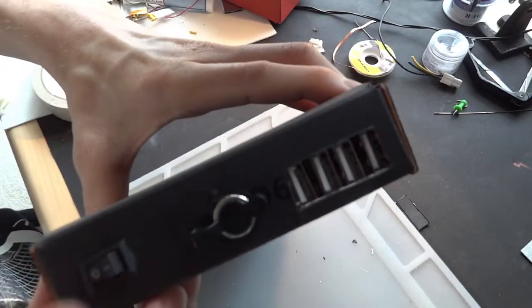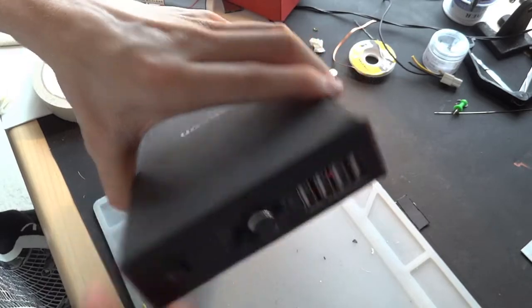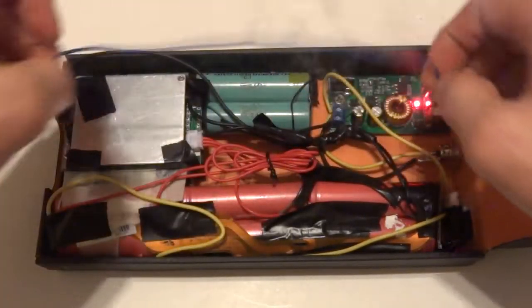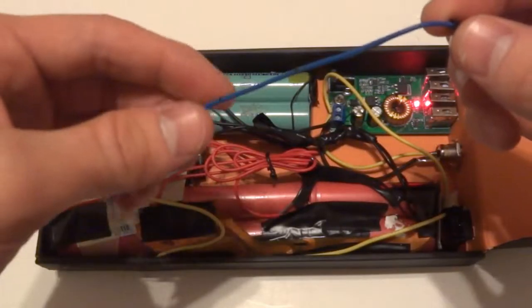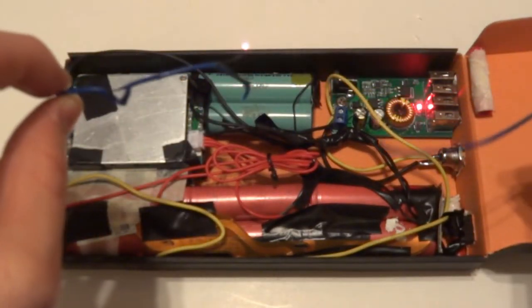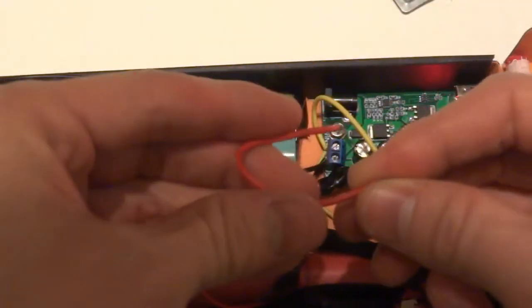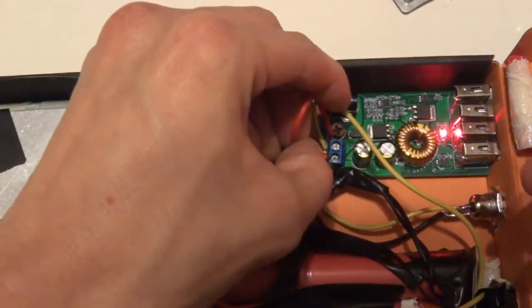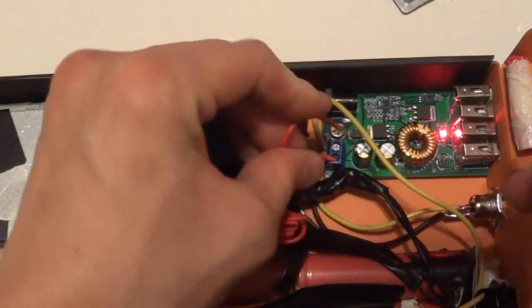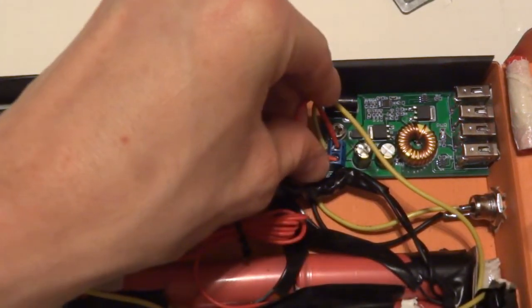One of the reasons why I keep mentioning high gauge wire is because if you don't use high gauge wire and there's some sort of short, then you could easily cause a fire. But if you have high enough gauge wire and there's a short, then the battery management system is going to detect that short and shut off the system. This will then require you to cycle the power.